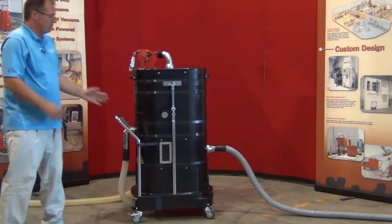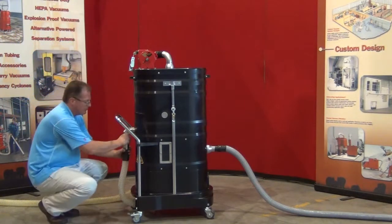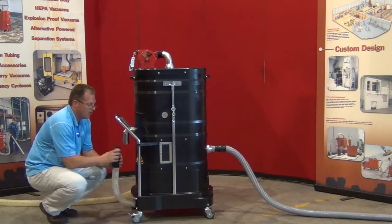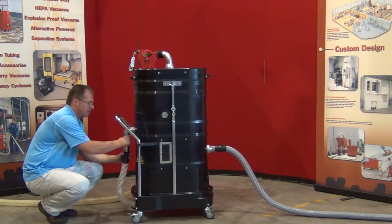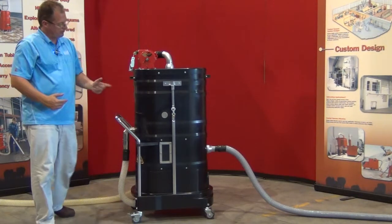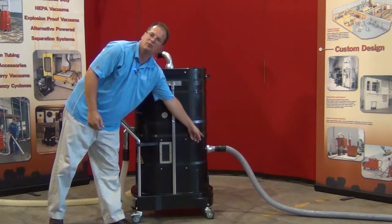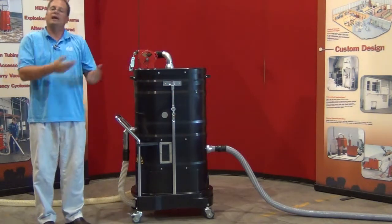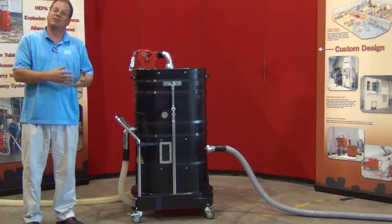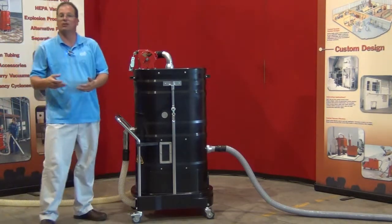A nice feature about this machine is that you don't have to take it apart to clean or empty it. That is simply done by removing the fill drain hose and emptying. Once emptied, you simply reconnect it and fill it again with the liquid. If you need to back flush the system, while the hose is in a down position, you simply put your hose into the inlet in the front and that'll back flush the system as well. So operators do not need to take this apart on a regular basis to empty or clean, and we can guarantee with great certainty that this will be clean at all times.